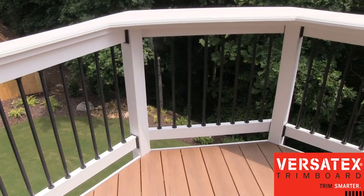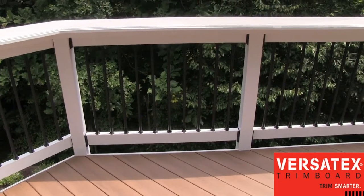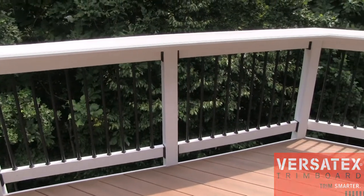We've also used the Versatex PVC material for our rail cap. Again, it performs well. It doesn't cut, it doesn't warp, it doesn't split like wood.